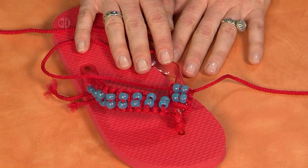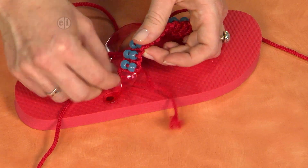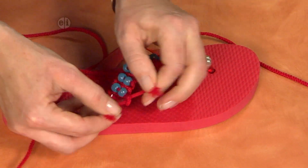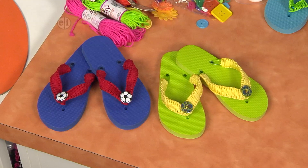When you get to the end, it's the same process on the side — bring your cord under the strap, right over left, then left over right. Add a little bit of glue, let it dry, and trim your ends. Let's take a look at our finished flip-flops.